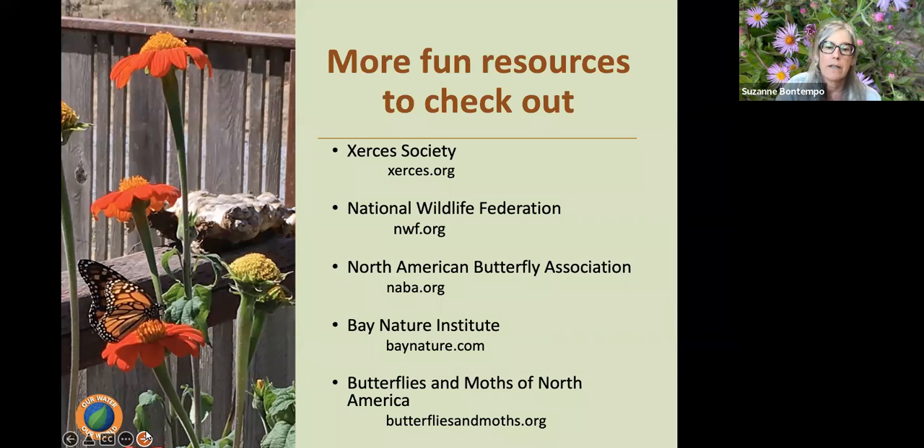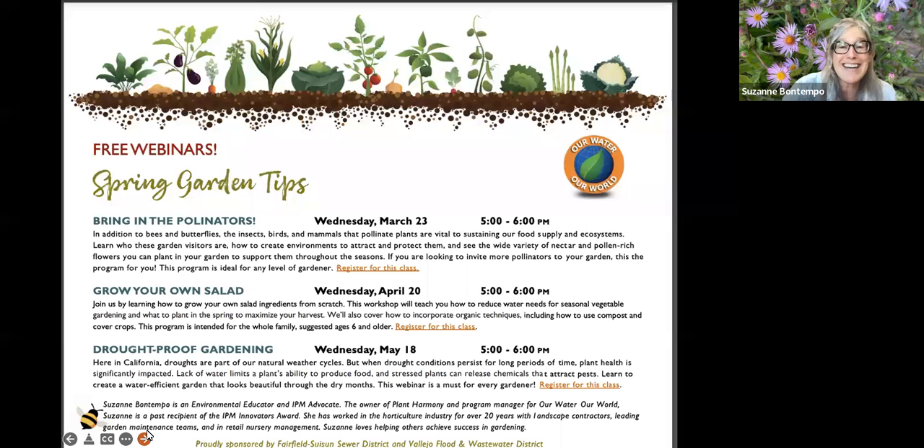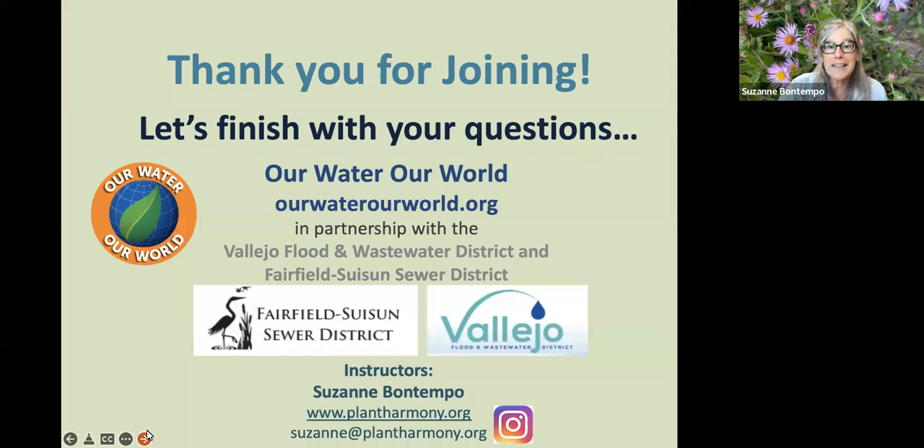For more information on gardening for pollinators, there are great resources on the Solano Master Gardeners website. Some pretty fun resources include the Xerces Society, National Wildlife Federation, North American Butterfly Association, Bay Nature Institute, and the Butterflies and Moths of North America. When we try to pick out anything by itself, we find it hitched to everything else in the universe — everything is connected. We sure hope to see you at our next programs: growing your own salad next month, and then drought-proofing our gardens. Thank you — I said it was a solid 45 minutes, and boy, was it.